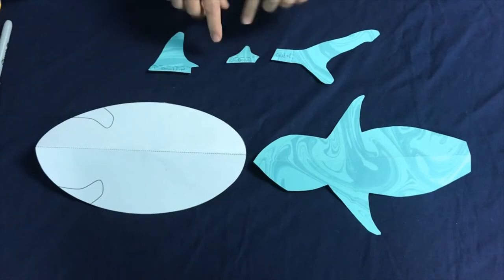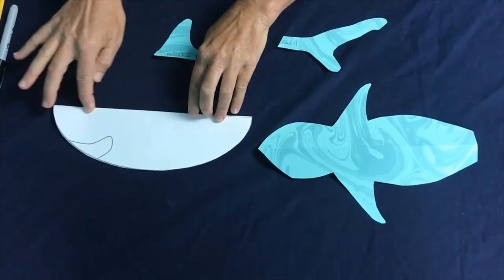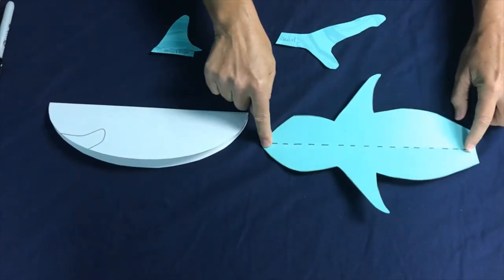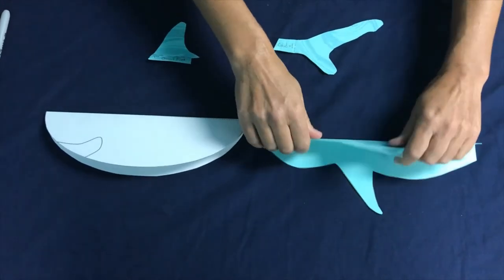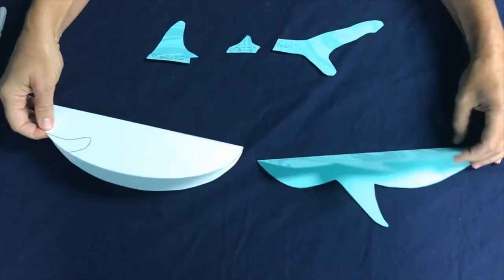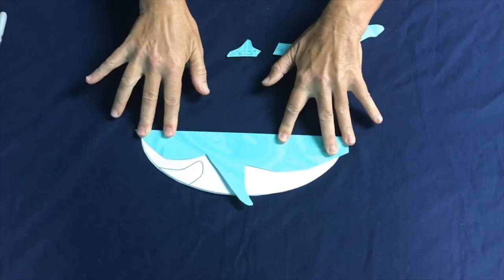First we're going to fold everything along the dotted line. Fold this bottom part of the shark — here's your fold. Then on the top part of the shark, this is where our fold is, but we don't want to see this fold on our silly swaying shark, so we're going to fold it inward so that we don't see the fold. Now we're going to cover up those little dotted lines — you don't even have to glue this if you don't want.